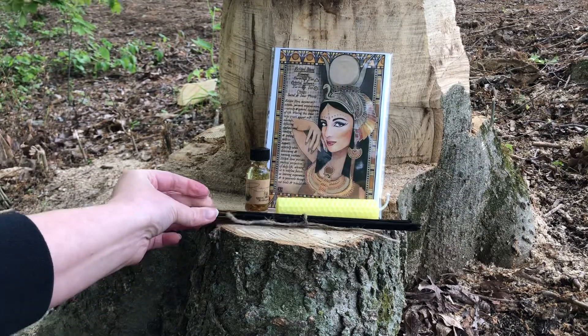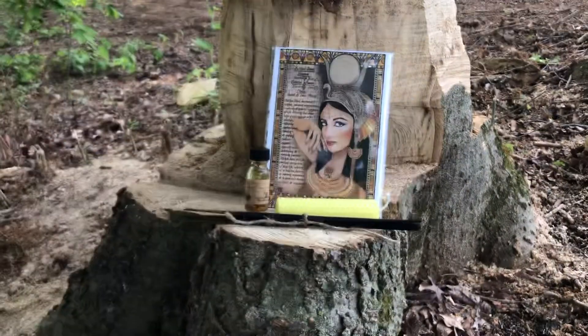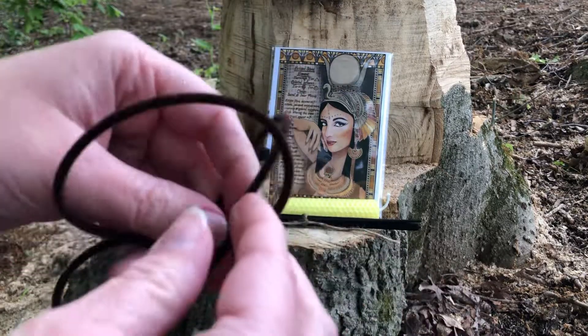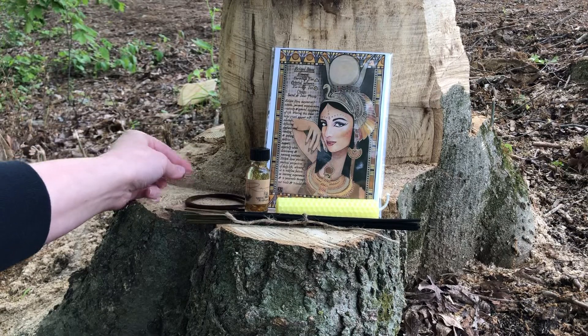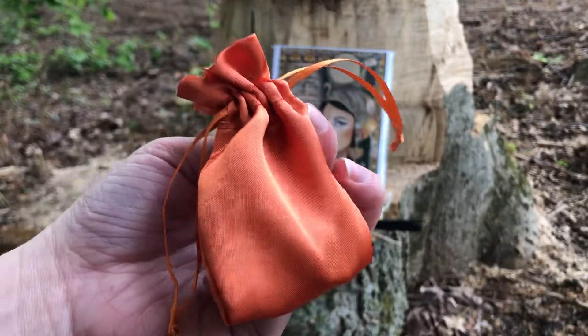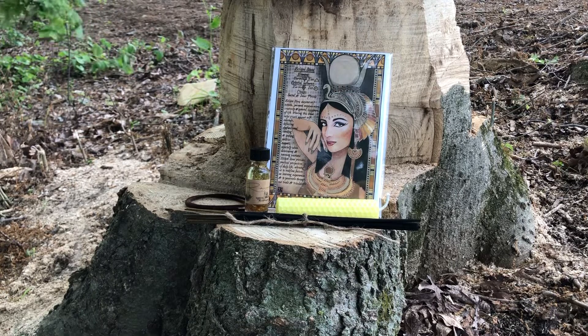Now let's get to the incense — that is a really intoxicating smell. And here's our necklace. It is brown this time, which matches the orange vibes we're getting. A very nice, earthy necklace.